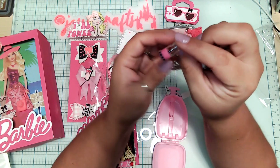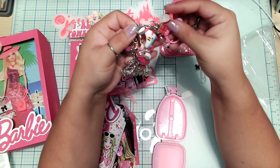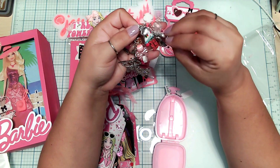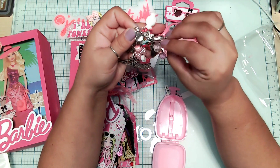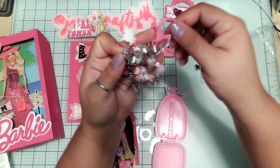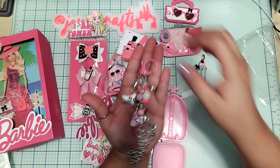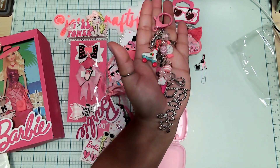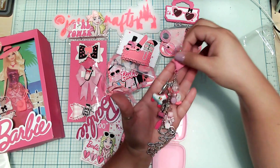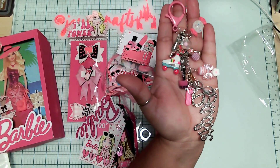We had some boba, a seashell, a little roller skate, girl power, a dress, a little cocktail. I like how big it is — I'm going to add this to my collection where I keep the rest of my dangles. And a little candy — oh, that's really cute! Thank you, Stacy!